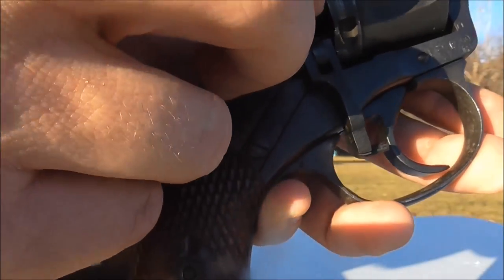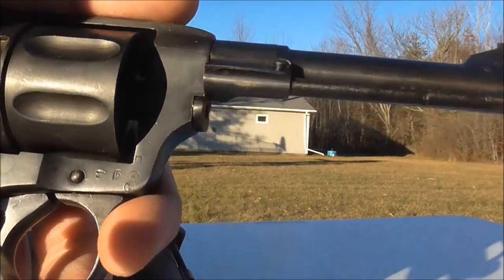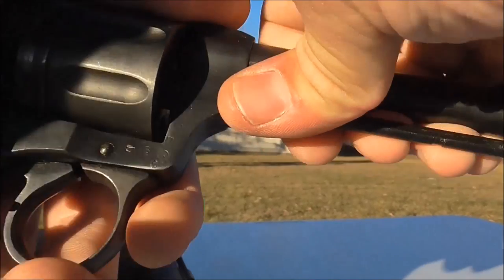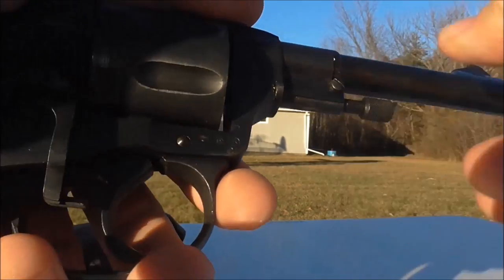It's just a free-float — you punch it out just like that. Sometimes it works, sometimes you miss it and you've got to pull it out with your nail, but it's not a big deal. Then you bring it forward, rotate it back into position under the barrel, and bring it back down — done.